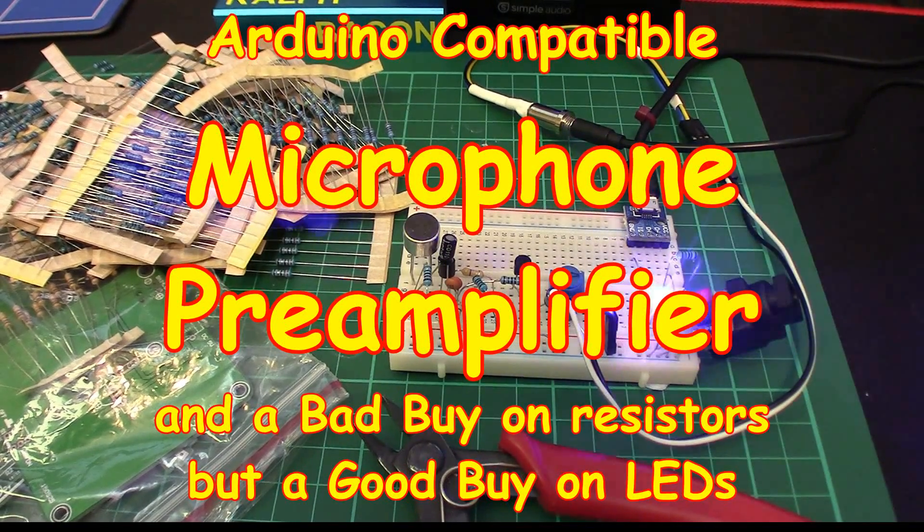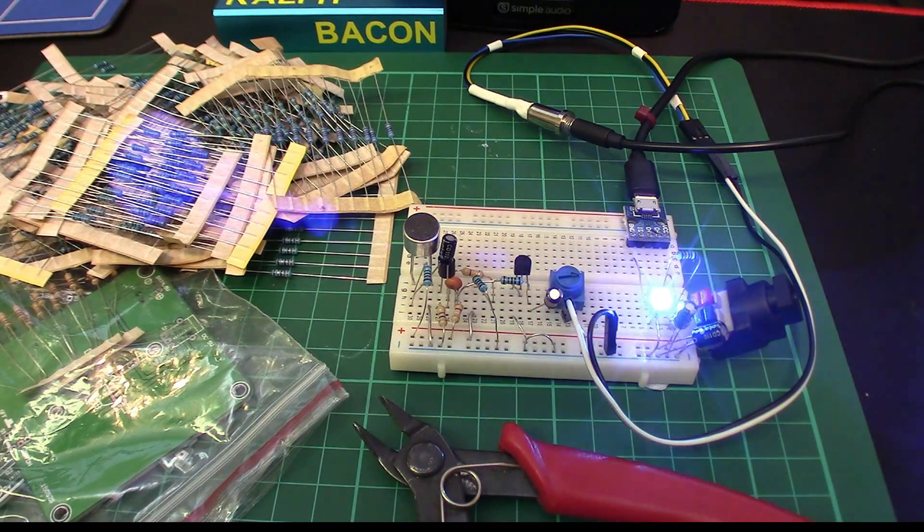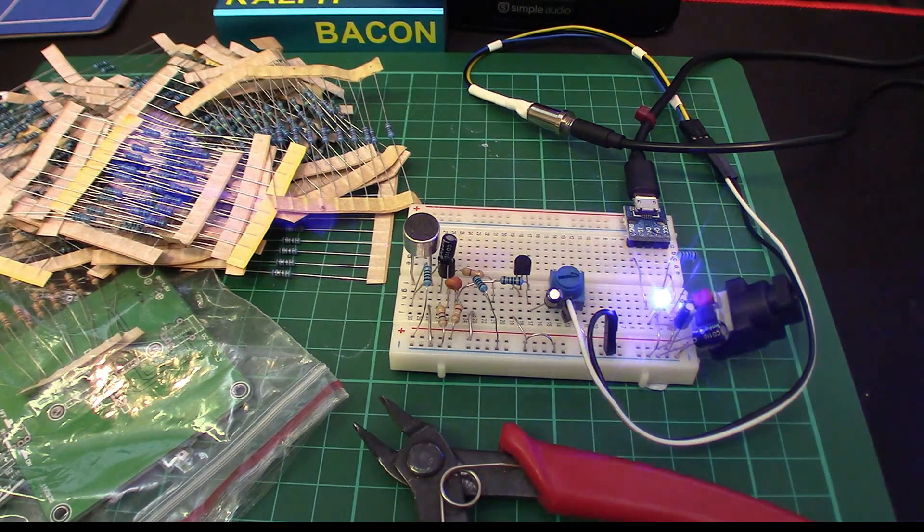Welcome back. This video is a bit more analog than digital, but it has a very much analog-and-digital conversion flavor. It's all to do with the Arduino project you saw in the last video about the Christmas tree project, where we're effectively converting it into a sound-to-light unit.